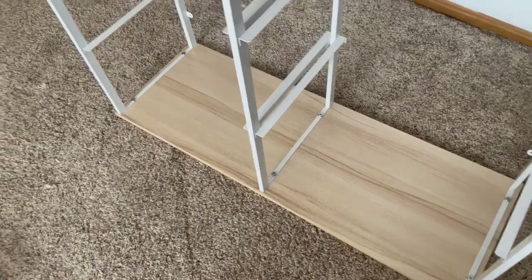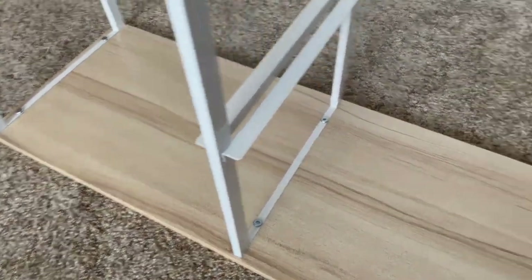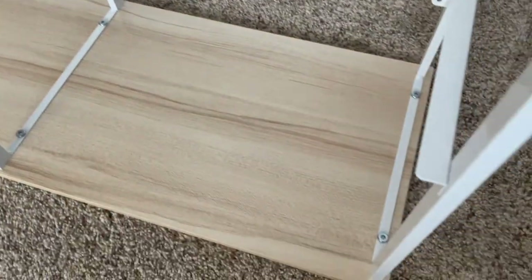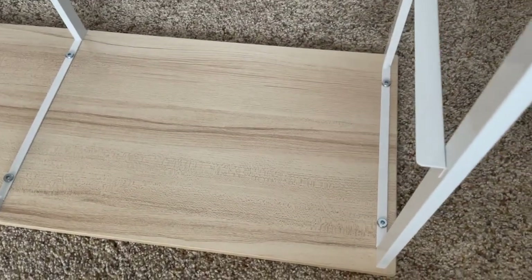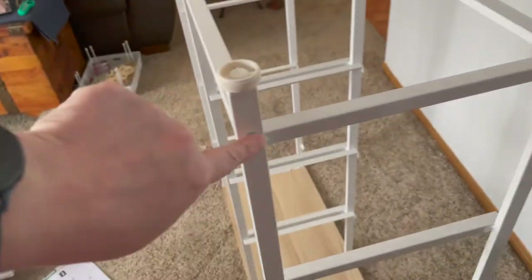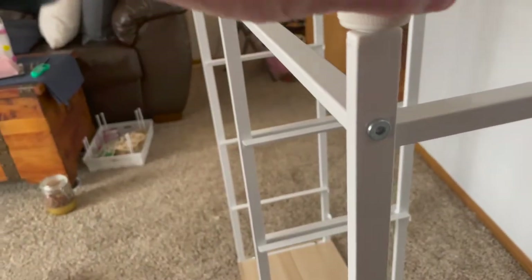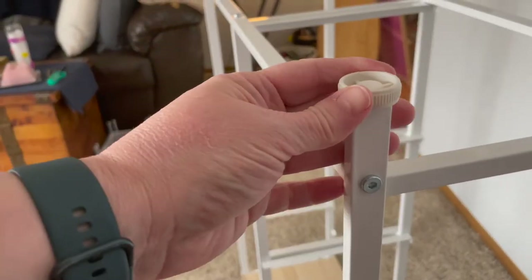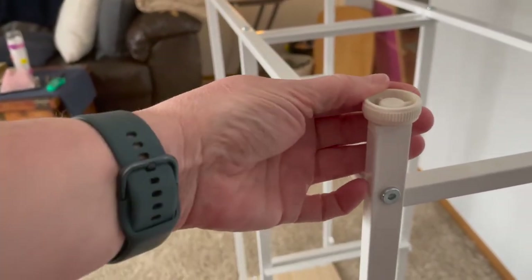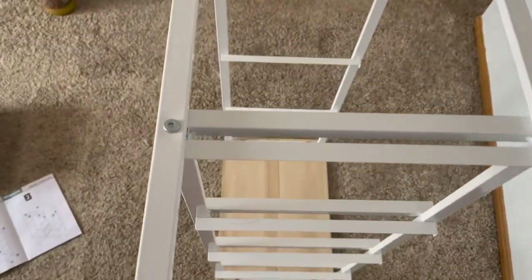All I did next was screw in the six screws that hold the top piece on — I would recommend doing it upside down. Then I went through and tightened up the side panels, screwed the feet in. What I really like is that these feet are adjustable — I have them all the way down, but if my floor is not even I can screw them up or down and change the height. These screws were the last ones I tightened, and now I'm going to flip it over.